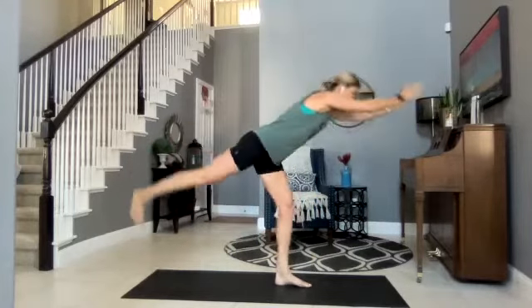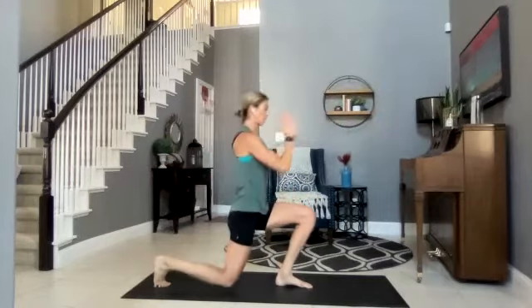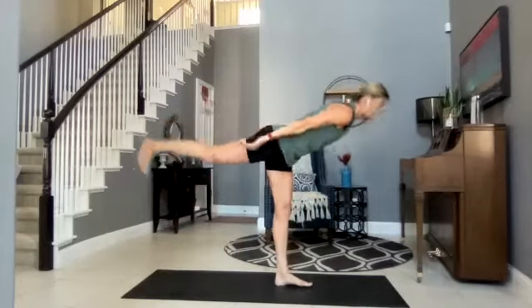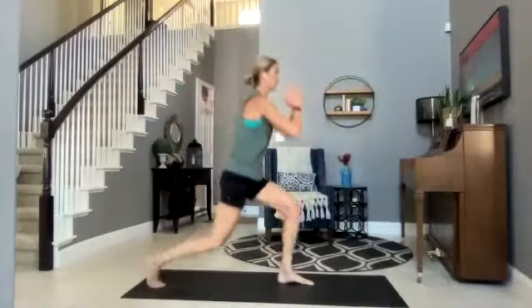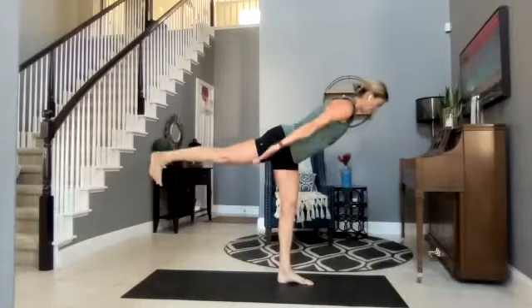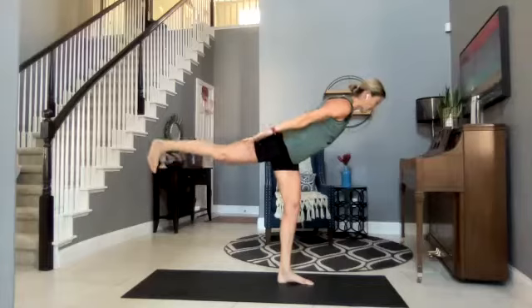Warrior — those arms come behind. Hold here — we're going to pulse it out. Beautiful Ellen, good job! Hold, maybe pulse that back leg — we're going right back to those lunges.